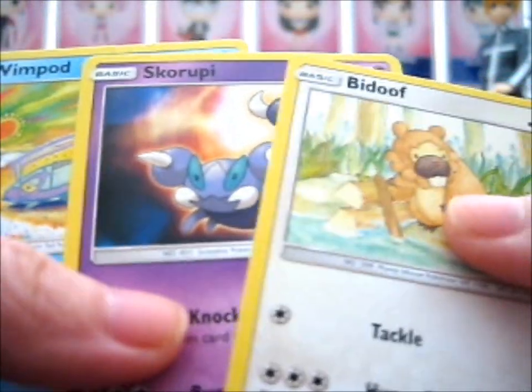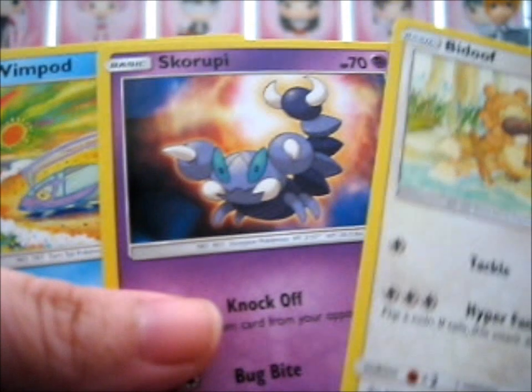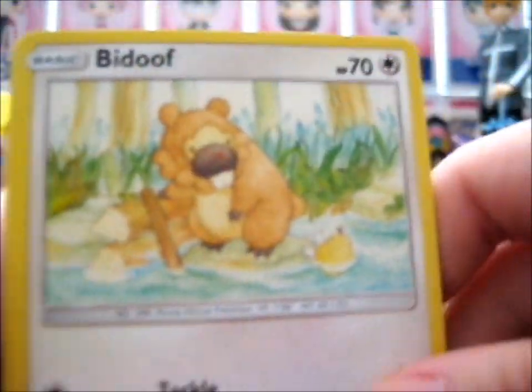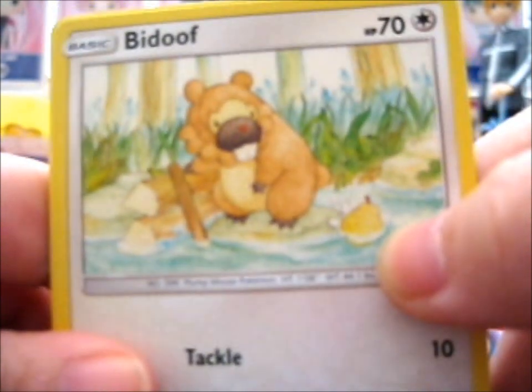We have a Wimplod, Skorupy, and Bidoof. You know, at first glance, that could be a rubber duck.